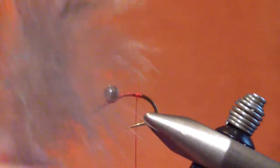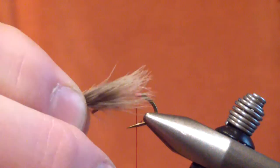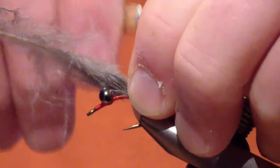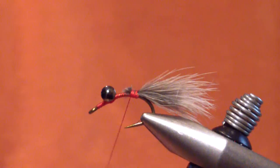You can substitute — I've used Brahma as well — but this pattern began with this marabou because of the color, the barring, and the action it has. We begin by sweeping the fibers to the rear. I measure the marabou hook length, eye to bend, and tie that hook length in at the point of the barb. That's going to give us our length for the next portion of the wing as well. I clip that off and bind it down.